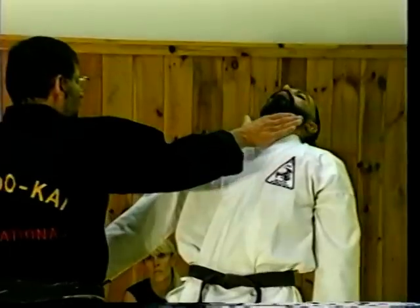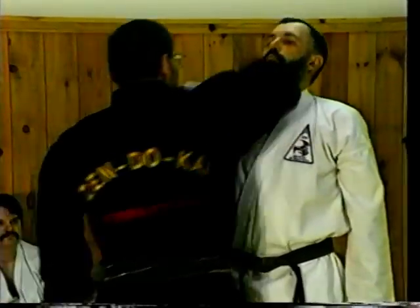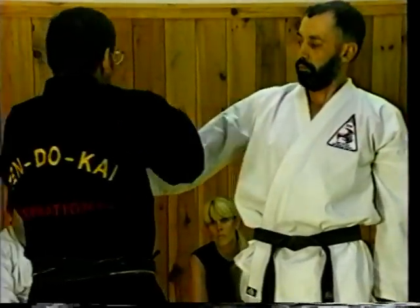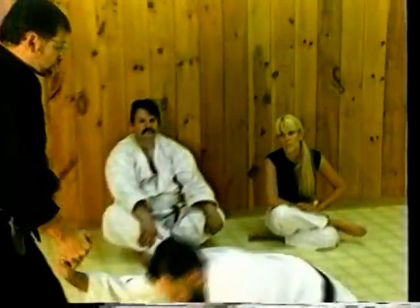Consider this: if he grabs me and my reaction is to strike him in the throat, in all probability that's the end of the attack. If he's still standing and I collapse to that elbow again, in all probability that's the end of the attack. So this is only used if we really need it — and again, this is only one of the controls we might utilize.